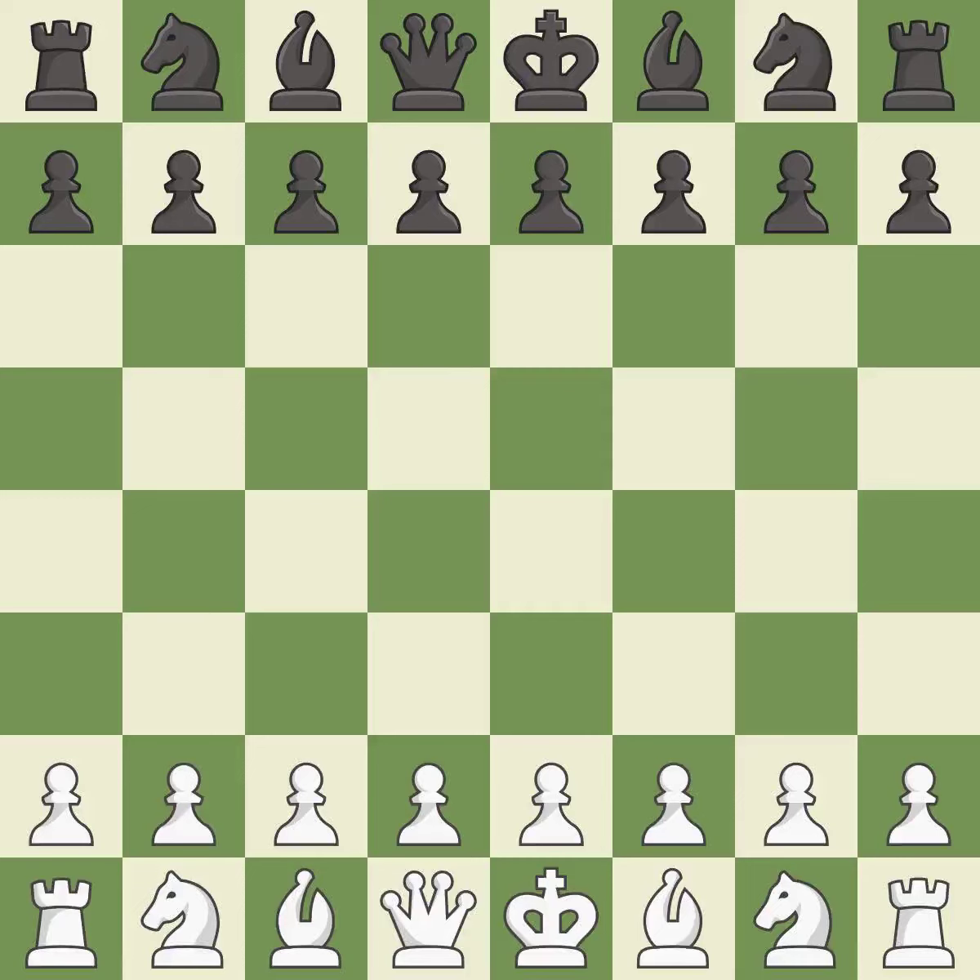English opening, two knights, fianchetto, ultra-symmetrical, reversed Botvinnik system. Moves include 6.d6 7.d3 and g-e7 8.a3.